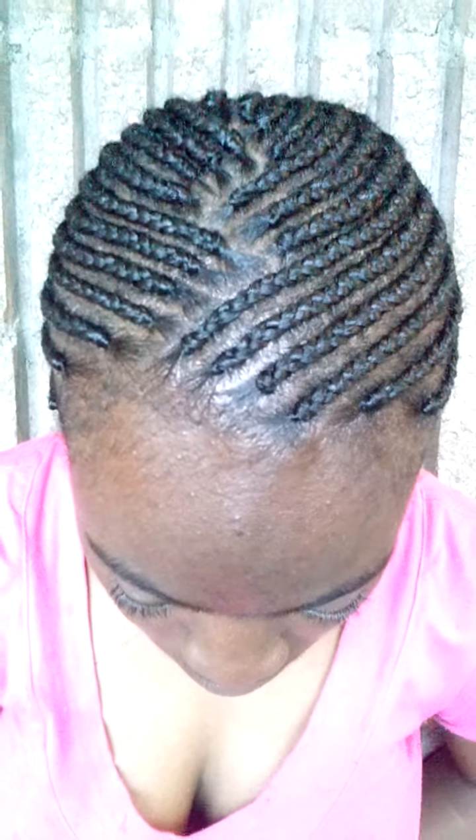Hey YouTube, this is your girl Keisha coming to you with a new hairstyle. This is Corn Rows. Anybody want a nice fast hairdo? This is a good hairdo. It only took one pack and about five strips from another pack, so I really didn't need a lot.